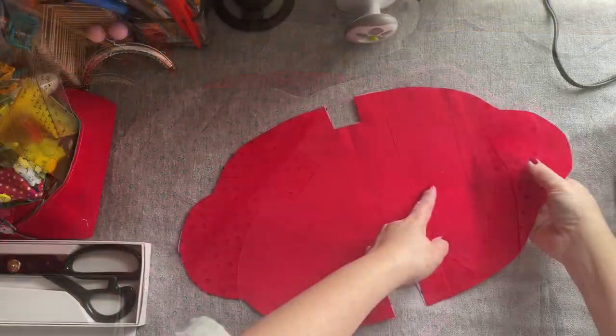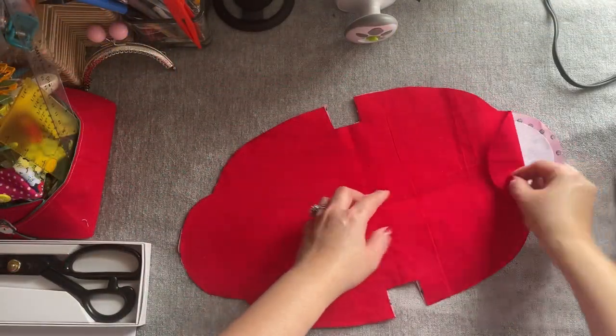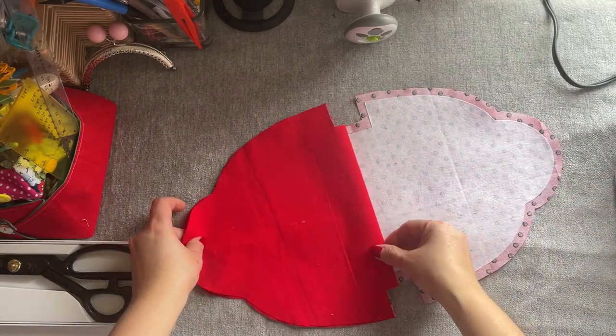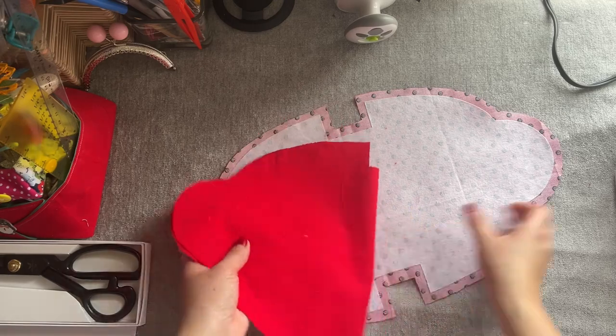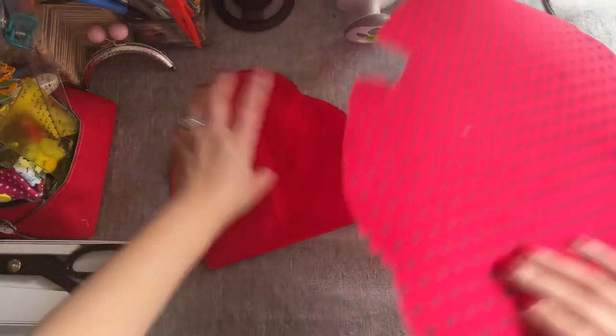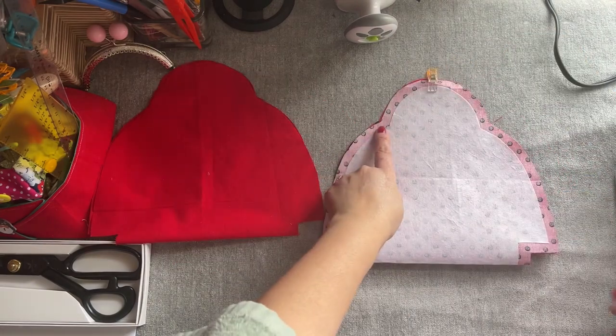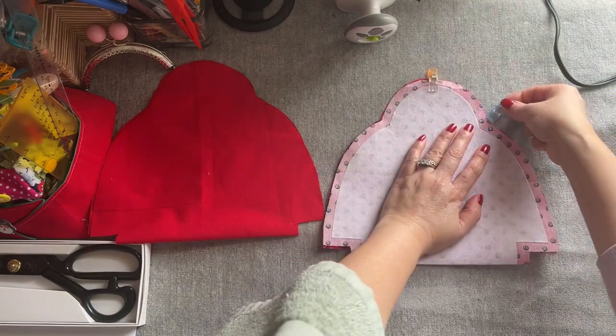After I cut another one for the lining — you see the lining and the main fabric — we're going to fold it in half for both and we're going to sew. The main piece and the other one I want to sew — let me just clip it here so you know.